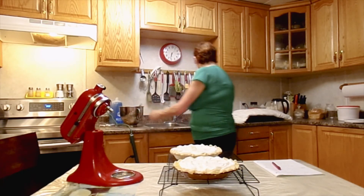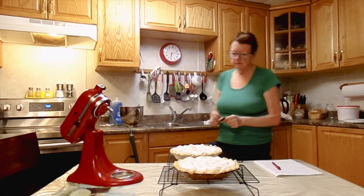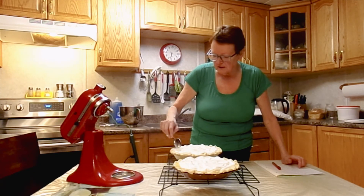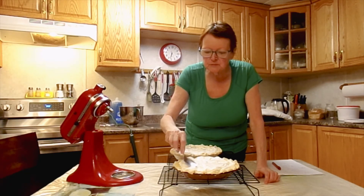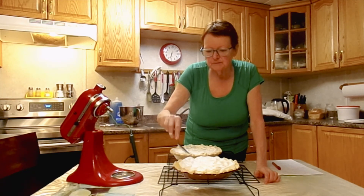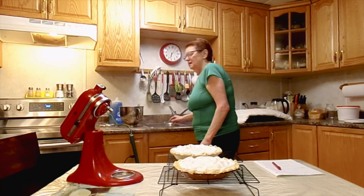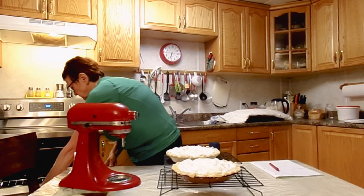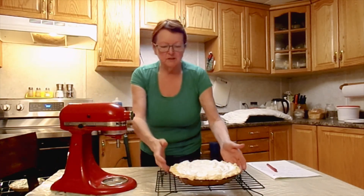Here we go. Maybe add a few little designs on top — looks nicer at the end of the day. And there we have it, our handy dandy lemon pie. It's so good. We'll pop these in the oven now until they're golden brown and see how they come out.